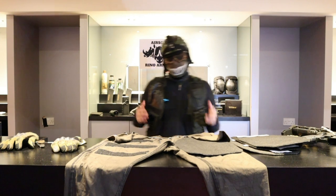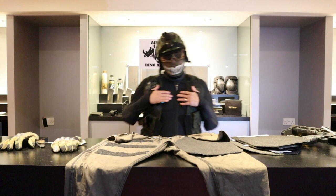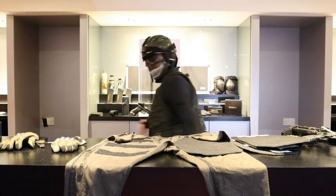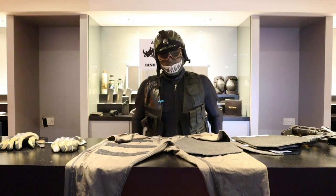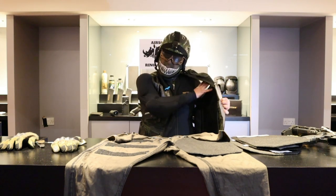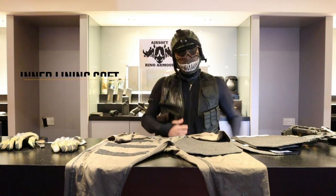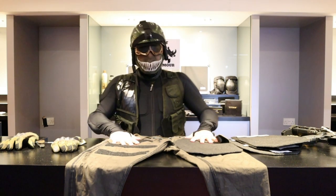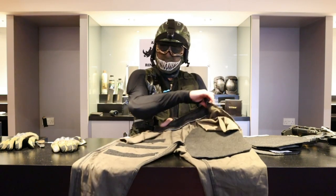With other plates you get, they're quite bulky and you can only put them in a carrier at the front and back of your vest. With some vests, they're not very big. But with Rhino, I have this installed inside my vest front and back, and also inside my combat gloves.